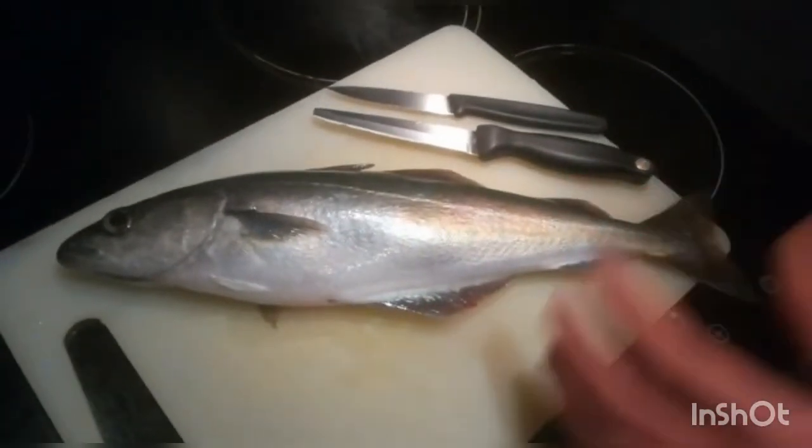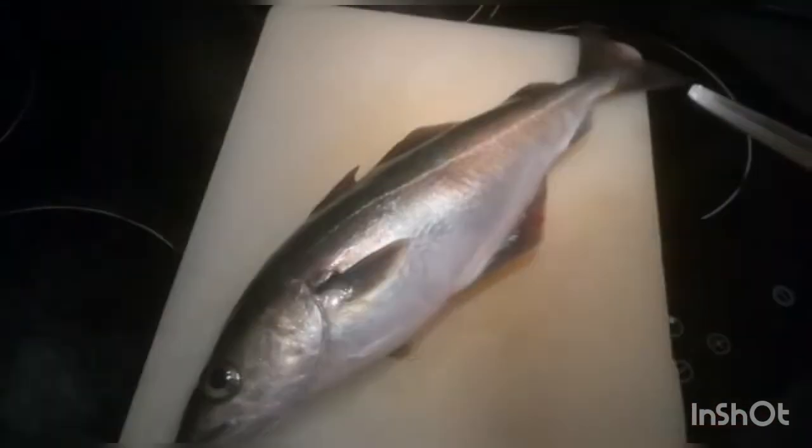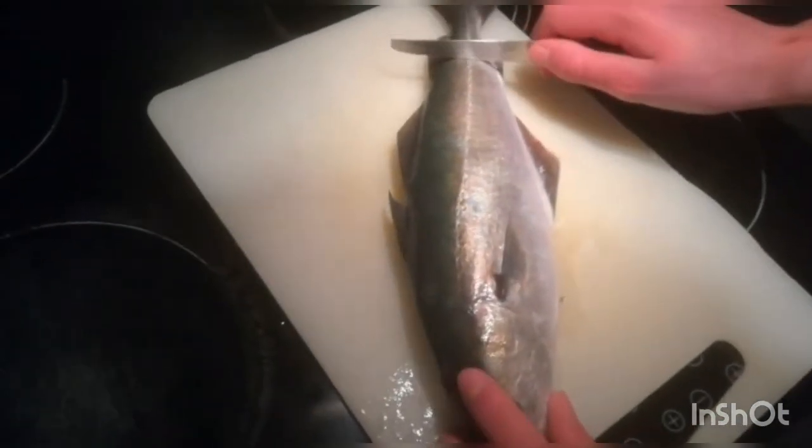So I'm just gonna start off by scaling the fish. Even though they have small scales, if you're trying to make fillets to eat, it is definitely worth scaling your fish.